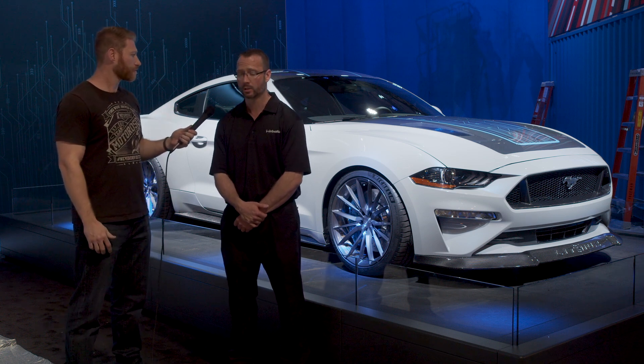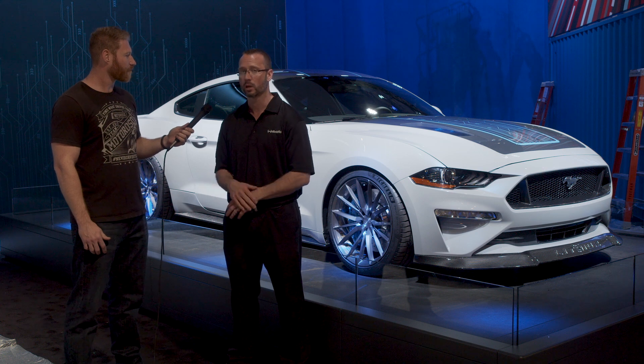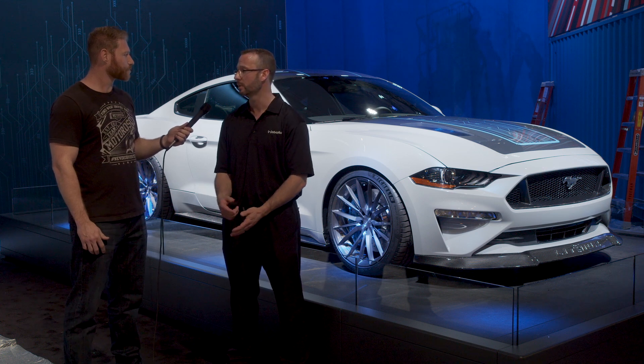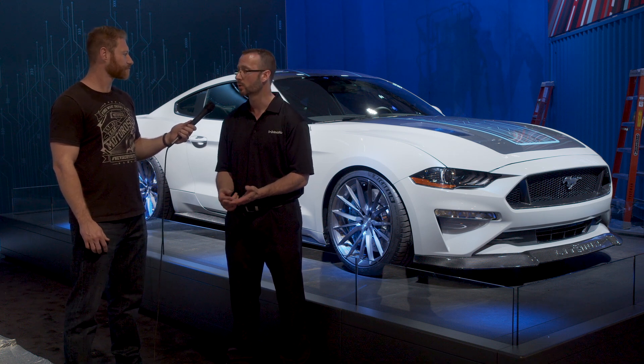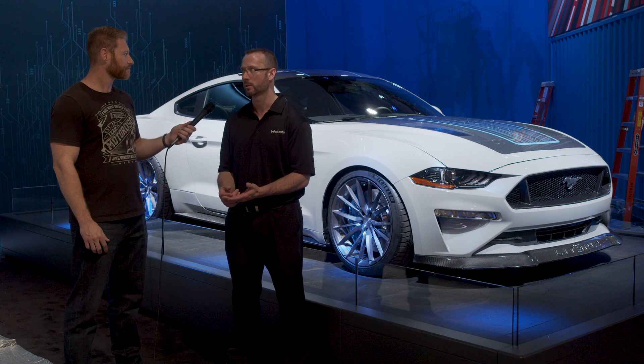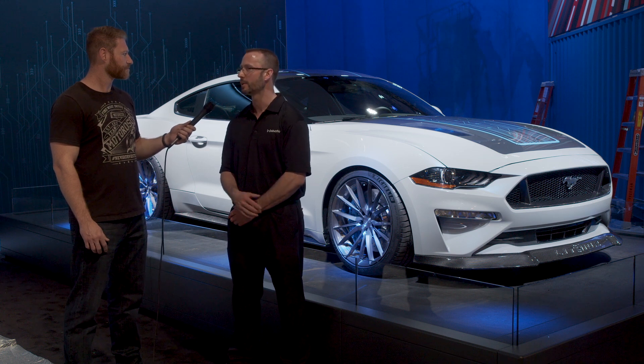The rest of the powertrain is in the stock location, while all the components have been beefed up — the transmission, a carbon fiber driveshaft for performance, performance half shafts, and a torsion rear end. That helps it hook as well. Everything has been upgraded but it's all where it comes from the factory.